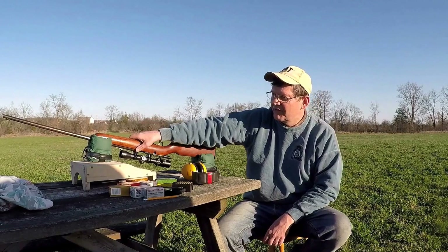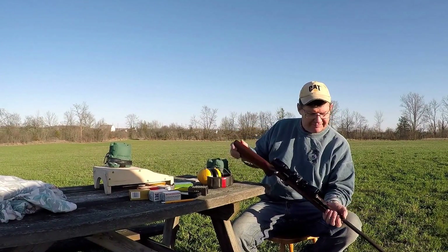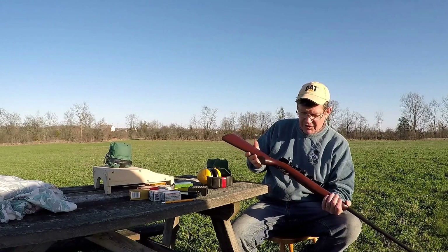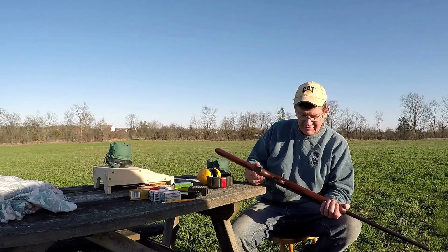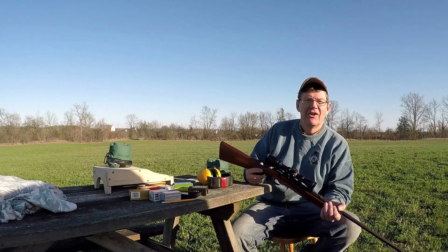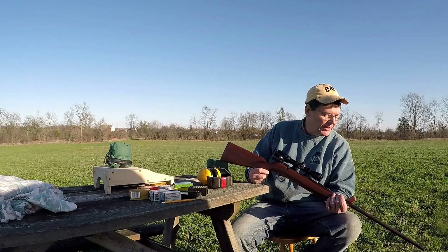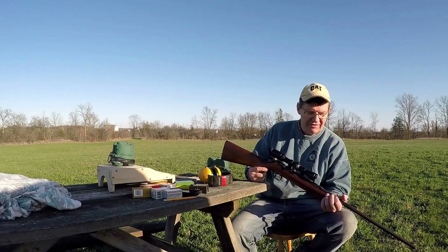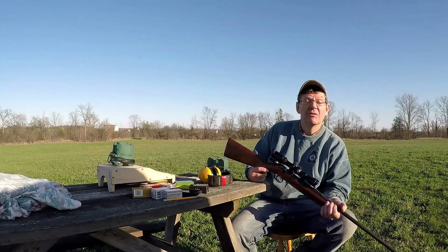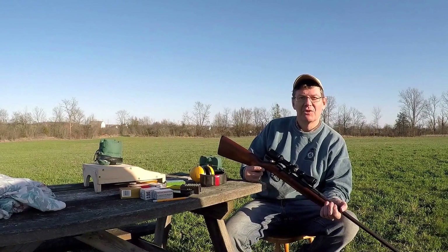As I shoot this rifle I think of my father. I think of what a genius he was. I sure wish I could tell him how much I appreciate this gun and how much I enjoy shooting it. I think back to all the memories I have of my father with this rifle — what great memories. And what great memories I have with my Uncle Tom, who gave this gun to my father. I miss him too. I hope you guys have good memories and take the time to make memories with your kids too.